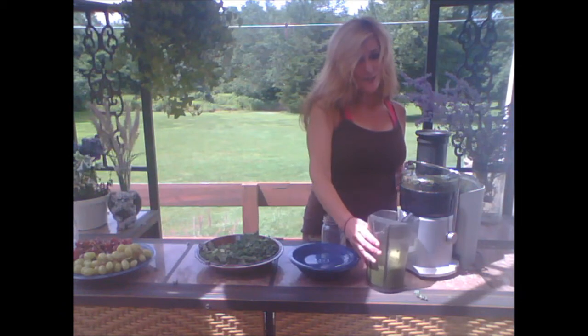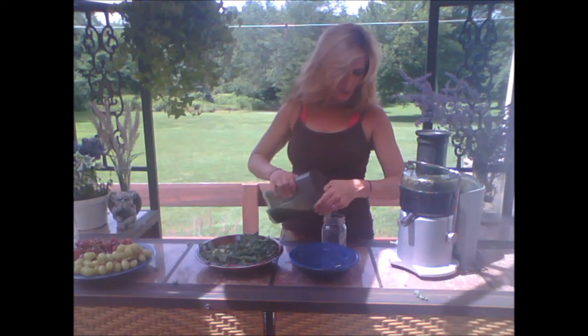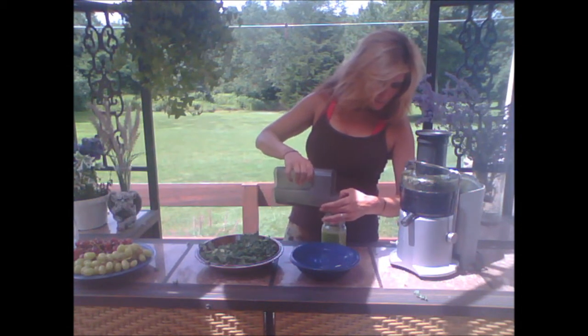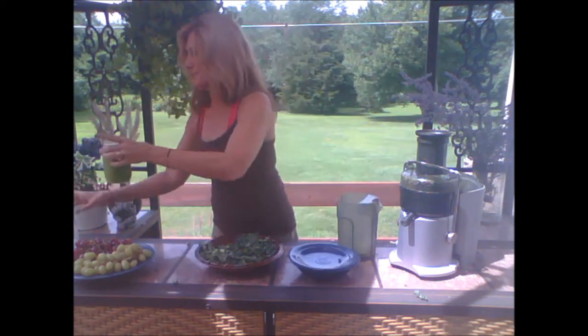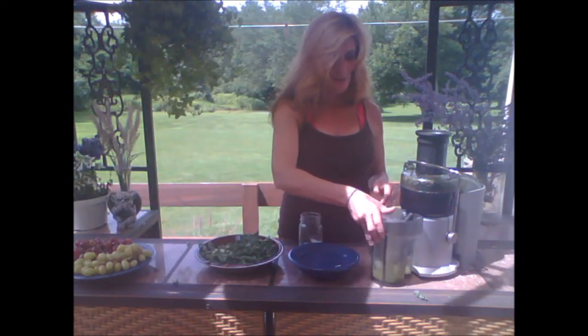This one's a little darker green. You have apples and celery working with it here. So that's the second juice.